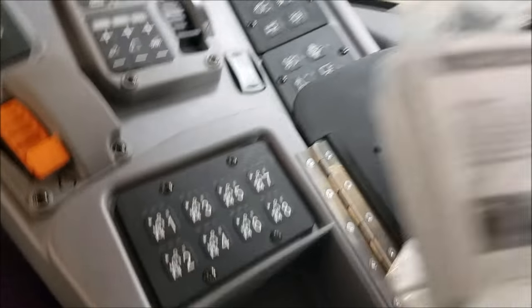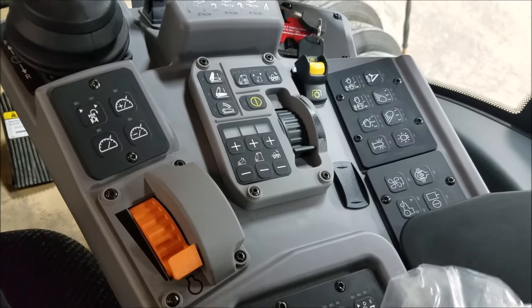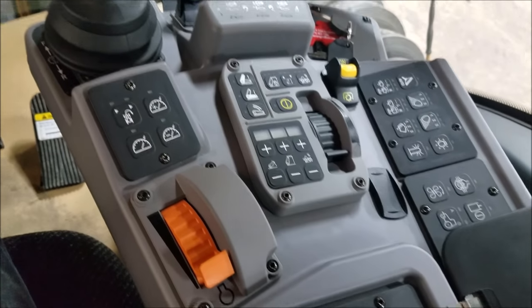There are eight end-of-row functions in here. I'm hoping to get with Mike Less – hopefully he'll actually come out and do a tutorial on this tractor for you guys, or do one of his videos going through it all.